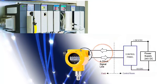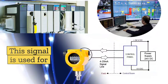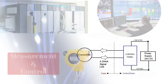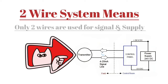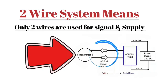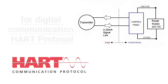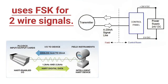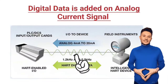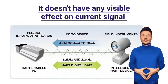The field device provides data in the form of an analog current signal. The primary use of this signal is for measurement and control. In a 2-wire system, only 2 wires are used for both signal and supply. For digital communication, HART protocol also uses Frequency Shift Keying, FSK, for 2-wire signals — digital data is added to the analog current signal, but it does not have any visible effect on the current signal.